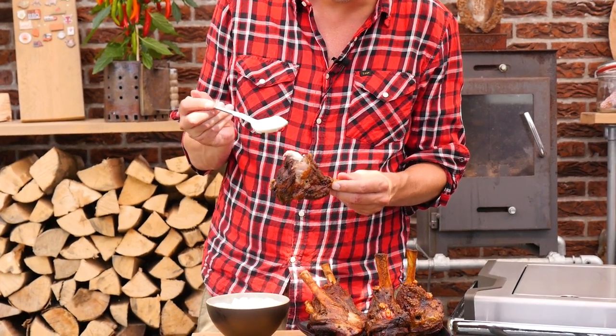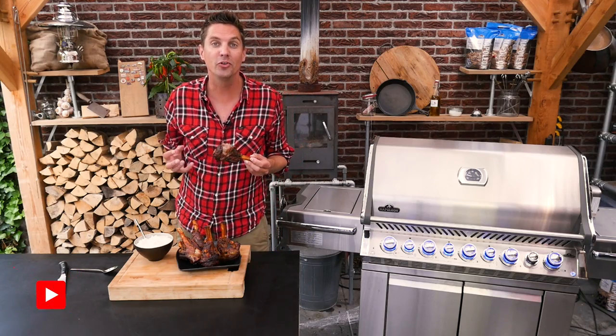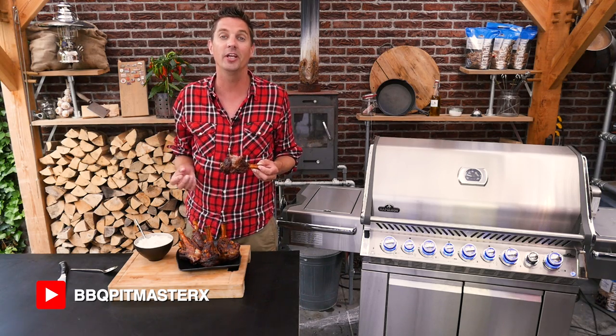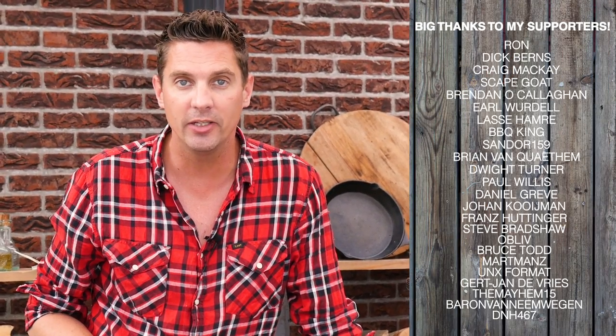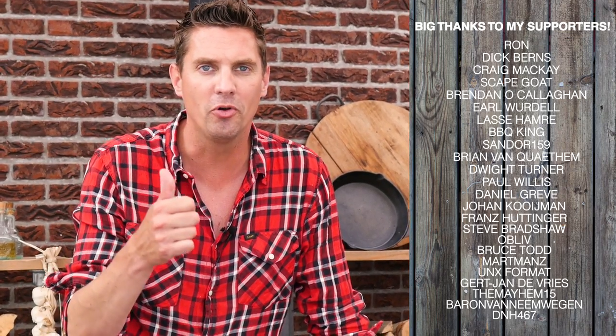Now let's try it with a little bit of our homemade garlic sauce. A little bit — whoa, there we go. The lamb knuckles turned out juicy and crunchy, absolutely gorgeous, and with the garlic sauce it's a surprise. I hope you guys enjoyed this video, and if you did leave me a big thumbs up and a comment down below. A big thank you to all of our sponsors on YouTube and on Patreon. See you guys next time — keep on grilling!